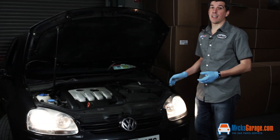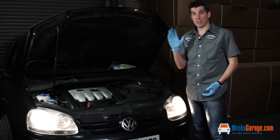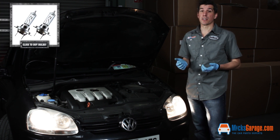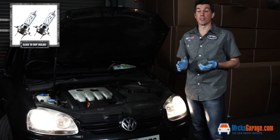So that's how to change the headlamp bulb on a Mark V Golf. It's a really simple process that just takes a couple of minutes. The key thing to remember is to wear gloves so that you don't damage the new bulbs. At MixGarage.com we stock a huge range of bulbs for all makes and models of car in both standard and upgraded versions.